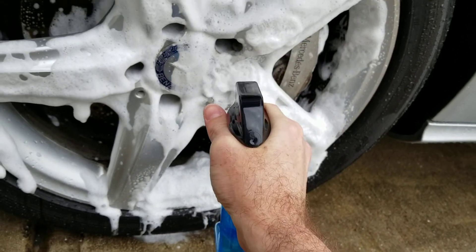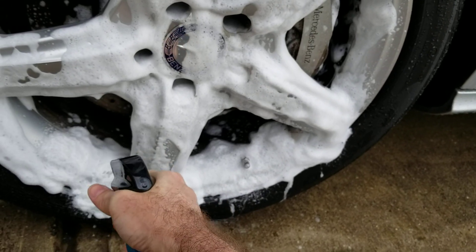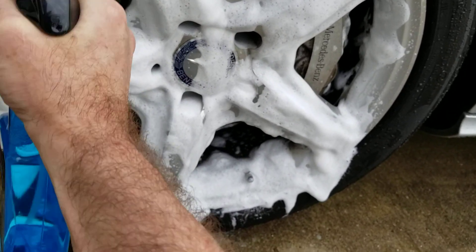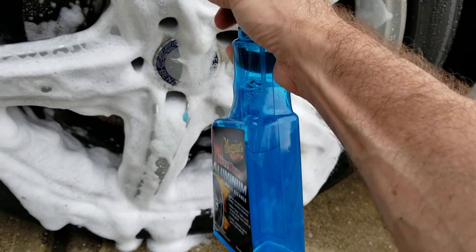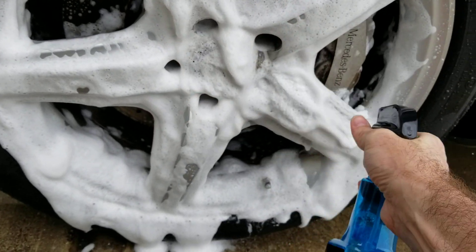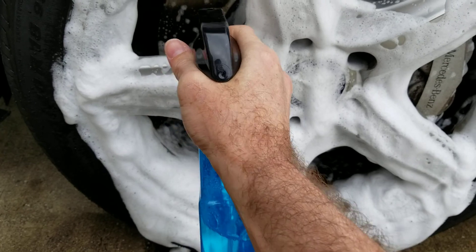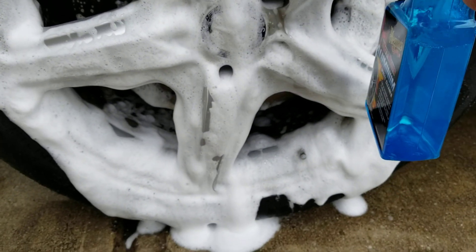I don't have a lot of curb rash — there's some curb rash — but really the saddest part is just the way they look. It's not shining as much as I was hoping. That is a thorough coating. I'll hit the troubled spots and see the cleansing foam action. And I'm gonna hit the calipers too.